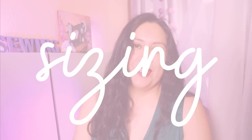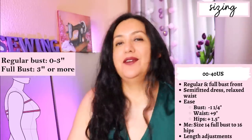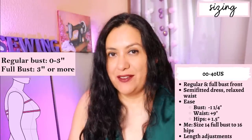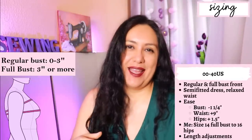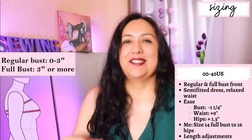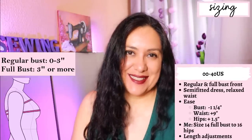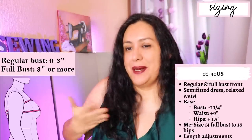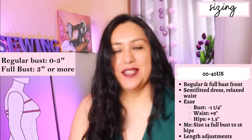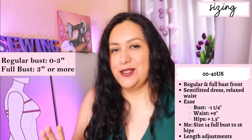Sizing goes from 00 to 40 US, up to a 62-inch hip. On this design you have a regular bust option and a full bust option. If the difference between your high bust and your full bust is three or more inches, the full bust option is going to work better for you. The regular bust option works for A, B, and C sewing cup sizes, and the full bust for larger cup sizes. Remember that sewing bust cup sizes are not the same as your bra cup sizes — the sewing bust cup size is the difference between your upper bust and your full bust. Don't look at your bra and assume that is your sewing bust cup size.